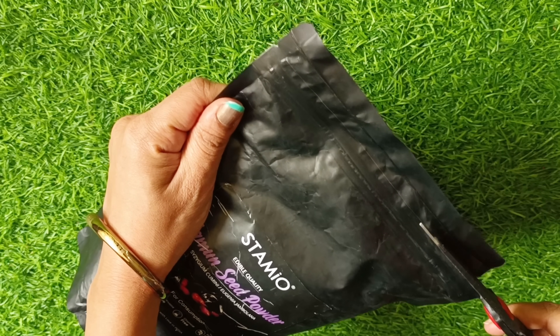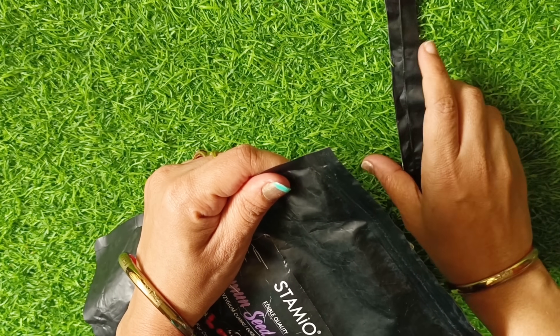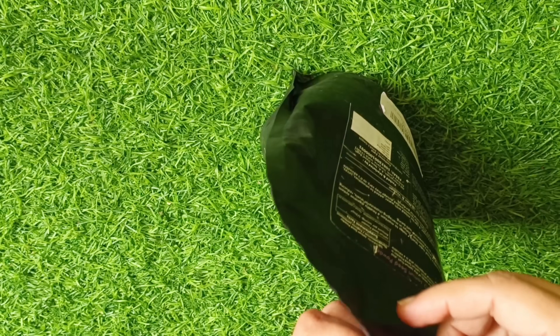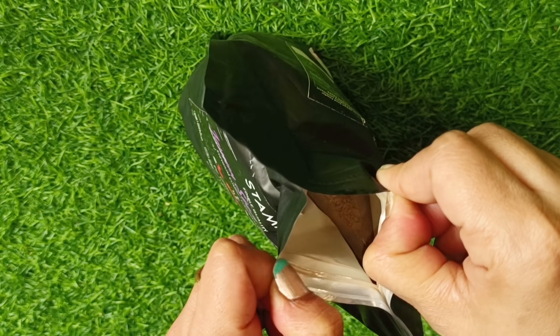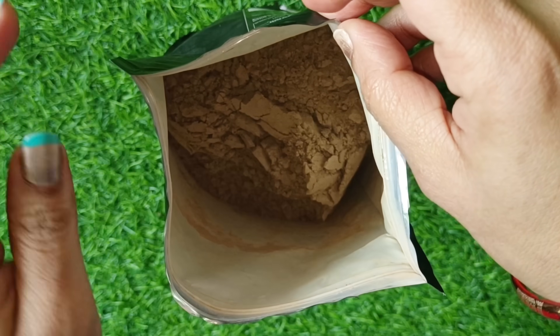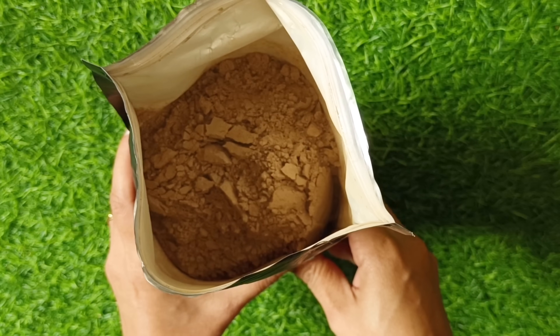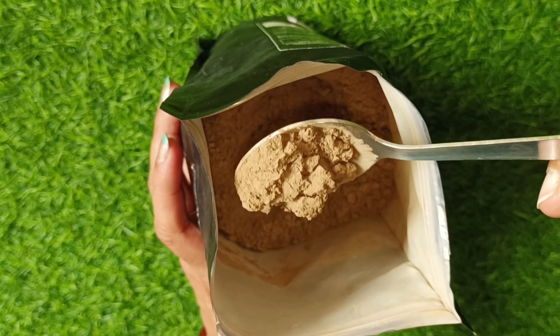I will open it here to show how we can consume it. I have cut it from above — it is sealed from the package. You will see that it is in powder form. To see this color, it should be clear that it is natural. The powder is used in water.